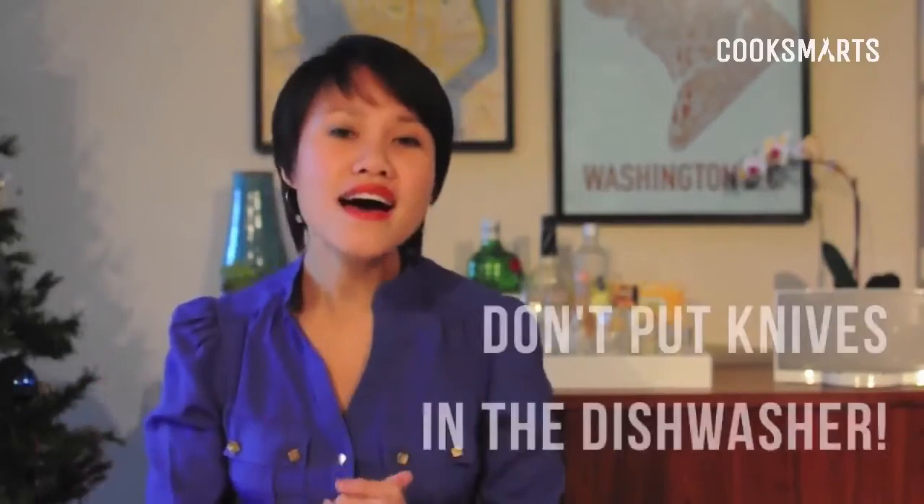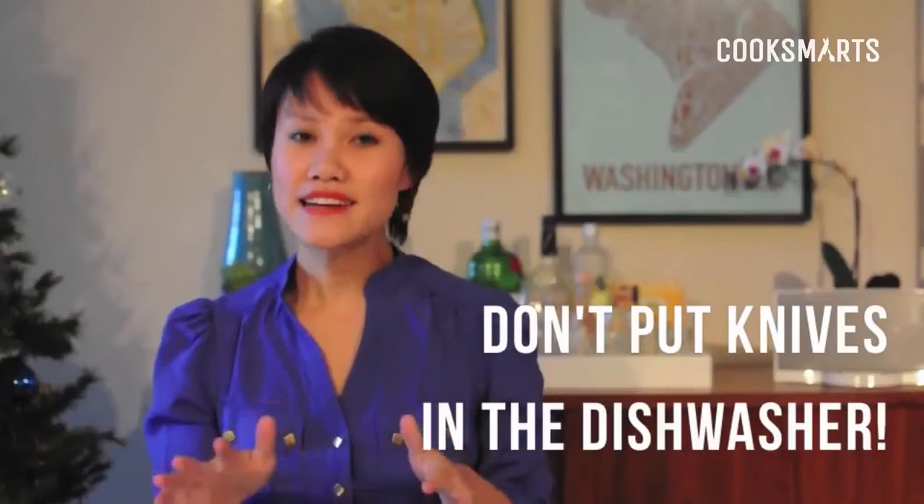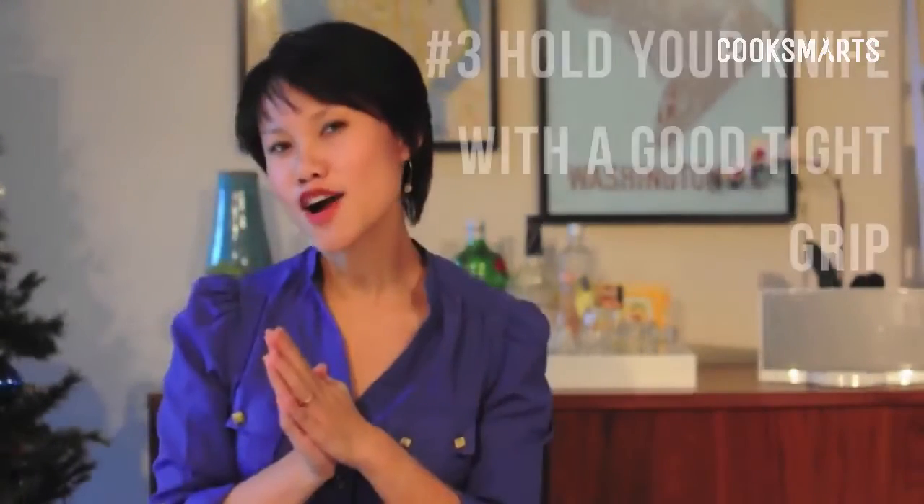I also take my knife to get professionally sharpened once or twice a year — that actually renews the blade and makes it feel like you have a brand new knife. The last tip is to not put your knives in the dishwasher. The heat and jostling of the dishwasher is not a good environment for your blade, so don't put them in there if you want to keep them sharp.